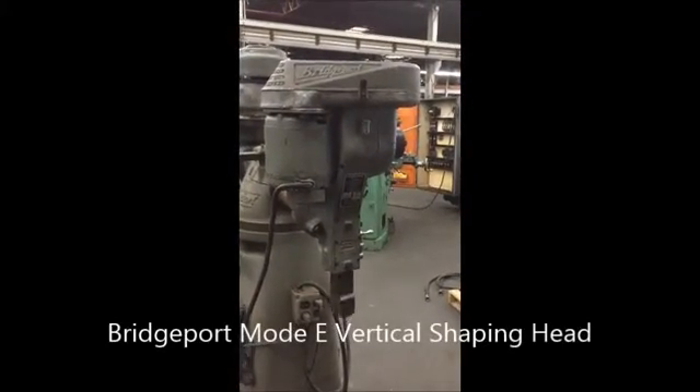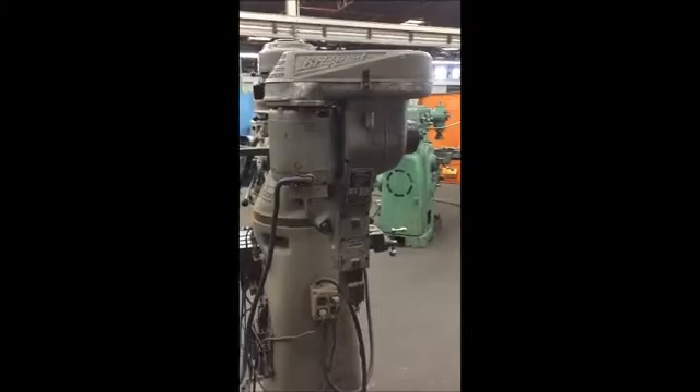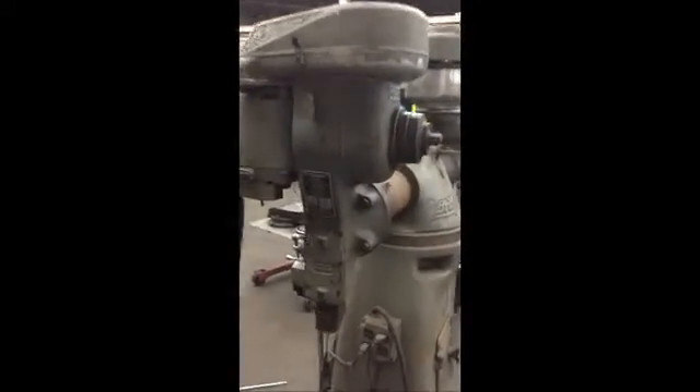This is a Bridgeport Shaping Head. It fits on the back end of a Bridgeport. It has six speeds on the strokes per minute, going from 70 to 420 strokes per minute.